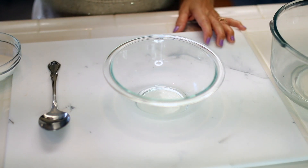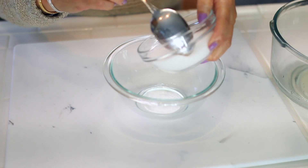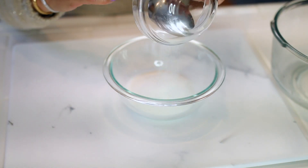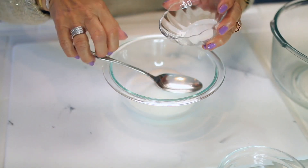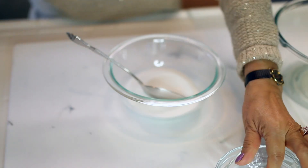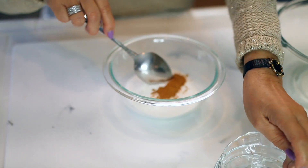Before combining the ingredients, preheat your oven to 250 degrees. Put the sugar in a small bowl together with the 1 teaspoon salt and 1 teaspoon cinnamon. Mix it together.